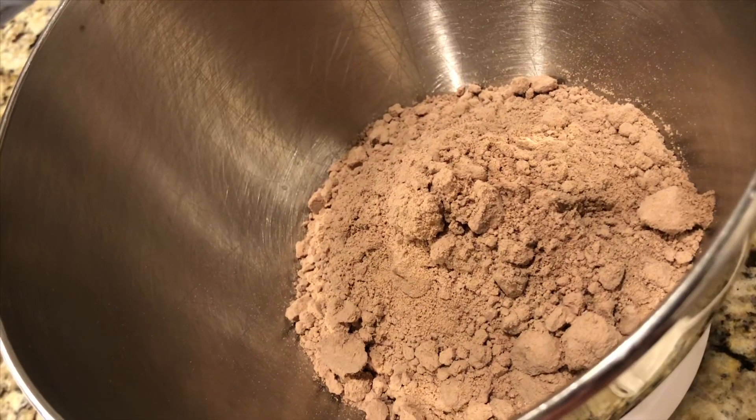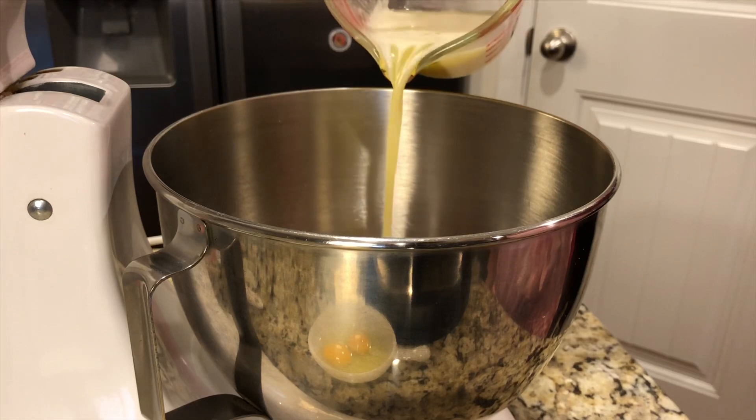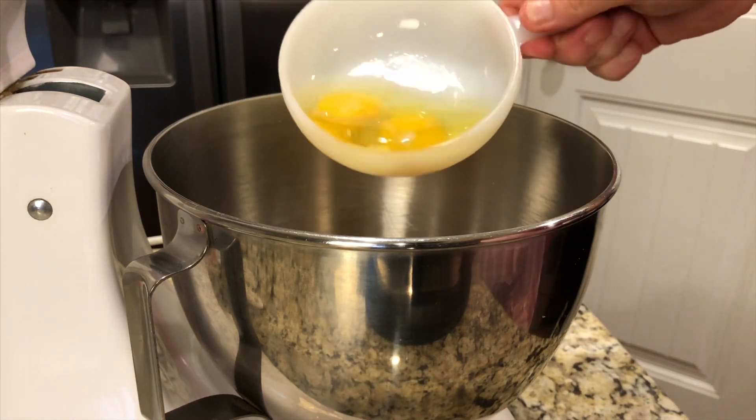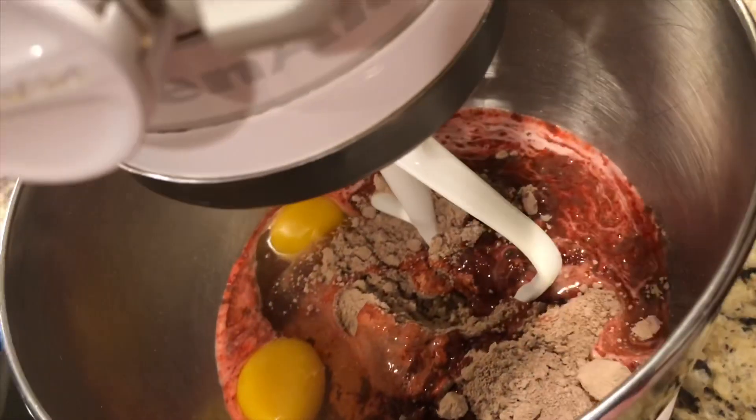Let's get busy making these delicious red velvet love bites. I've got my red velvet cake mix already in the bowl of my mixer. Add in your melted butter and your two large eggs, then just mix that on medium speed until incorporated.